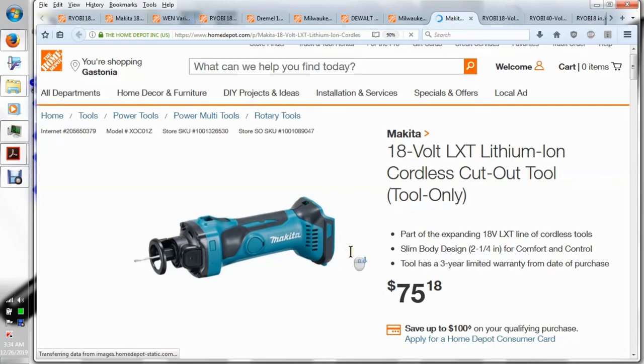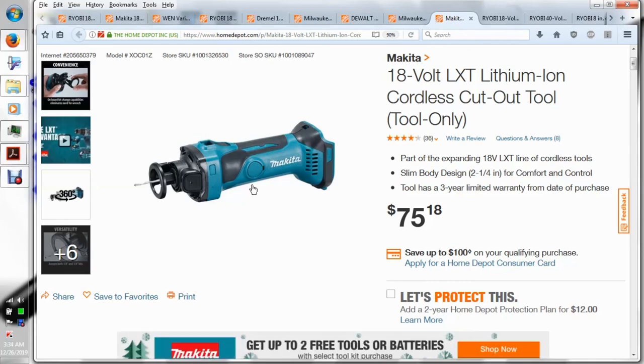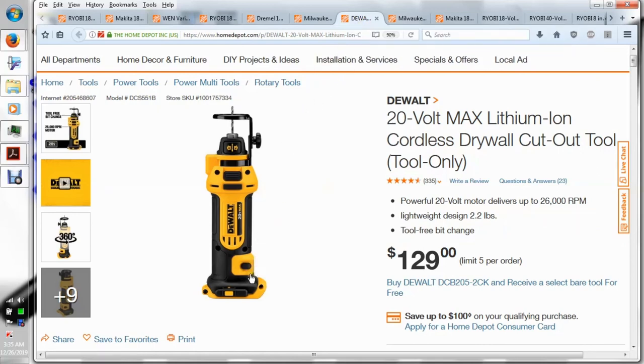Makita's version is a little cheaper — getting close to half the price of the Dewalt. You can even see what I think are the brush access points. There's a big button for locking the chuck. To replace the brushes I think you'd have to take this apart. Makita has a similar button to lock it up — anyway, similar design.